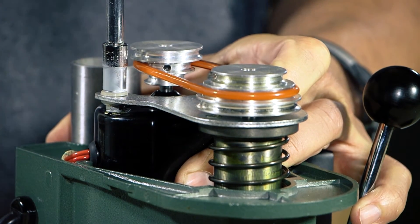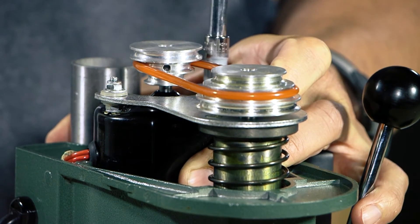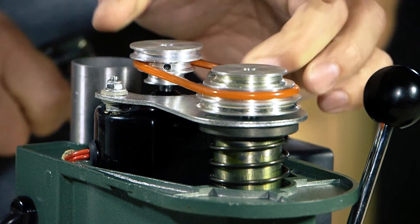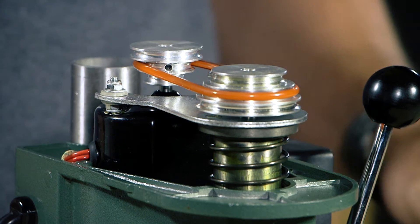Just tighten this down nice and snug — you don't really want to crank on it or anything like that, just nice and snug is all you need. The tension on there is really nice, a little bit of flex right there, but still some tension on that.